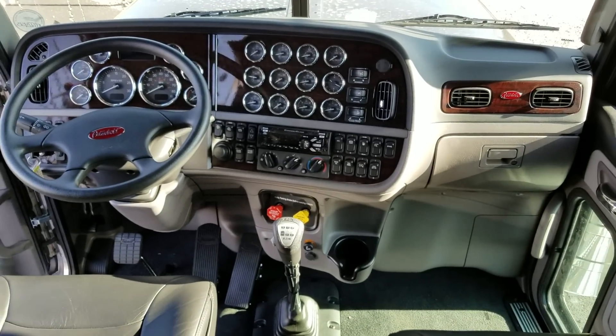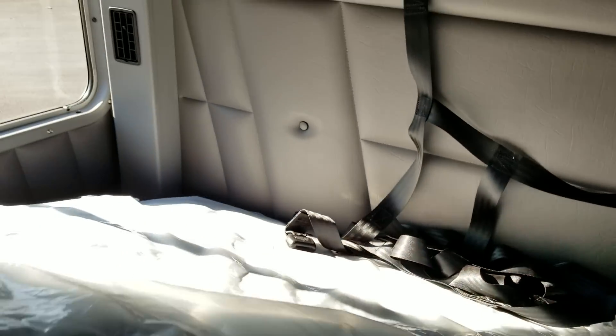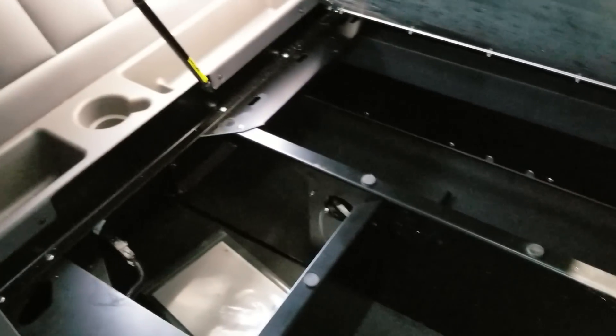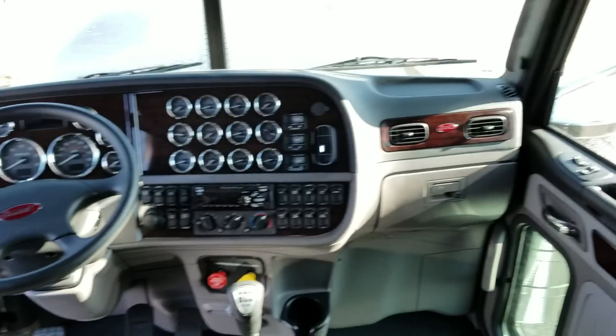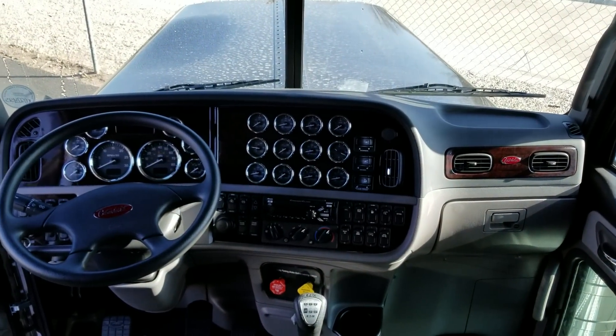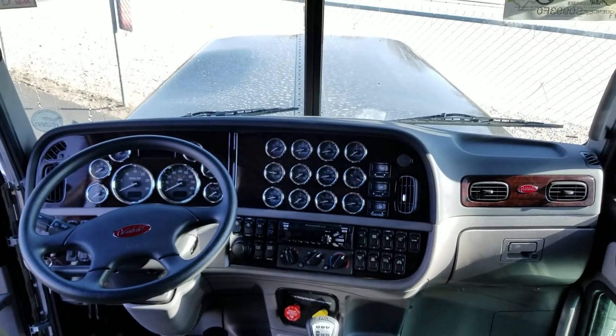I'm a little more partial to the Saharan Tan interior, but to each his own — the gray is a more common color, and the tan is a little less common, so I guess that's why I like it. Then here you have your subwoofer, your pass-through, and you can see from the outside of the truck we did have the pass-through doors for your luggage. Well, there you go guys — again my name is JW, I'm at 970-518-5520. If you like these videos, click the orange button in the right-hand corner to subscribe, and we'll talk to you soon. Thanks.